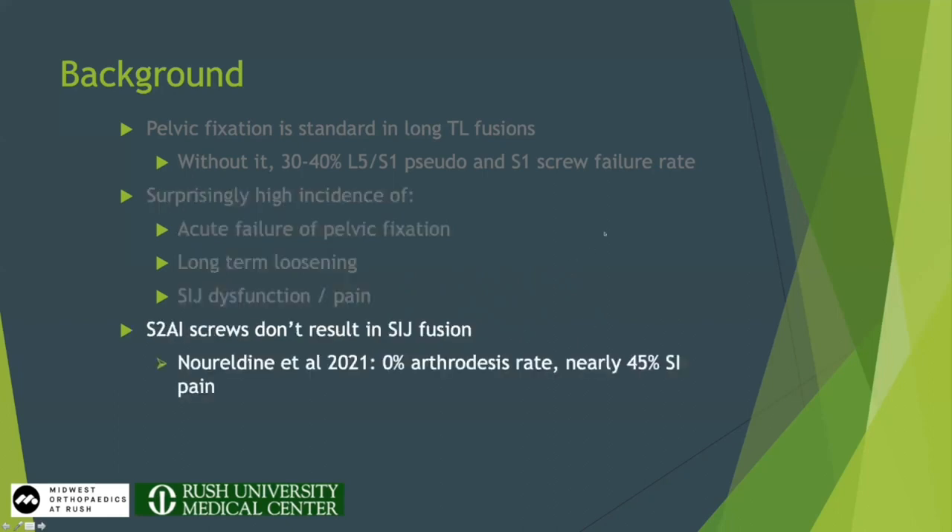What's hidden underneath that comfort blanket is that these screws actually have a surprisingly high incidence of failure. I'm not painting them as a bad thing necessarily, but people need to know that they do fail, they do loosen, and they do cause SI joint dysfunction. Furthermore, S2AI screws — obviously going across the SI joint — do not result in SI joint fusion. One recent study showed a 0% arthrodesis rate, accompanied by 45% SI joint pain.